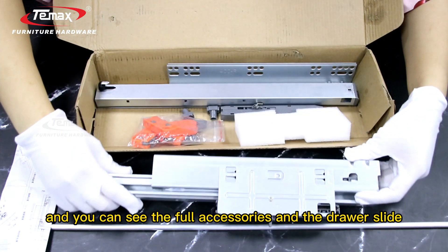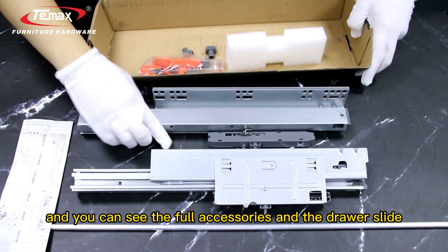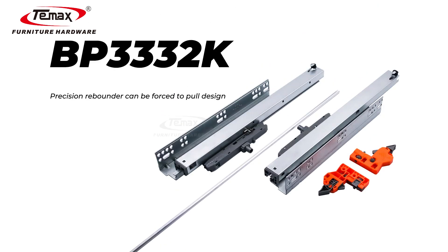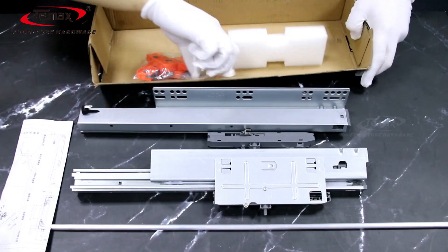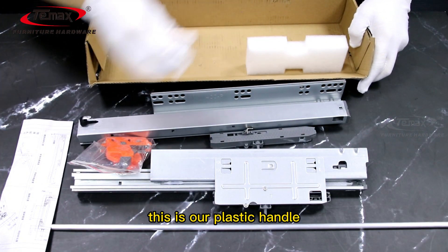You can see the full accessories and the drawer slide. This is our plastic handle.